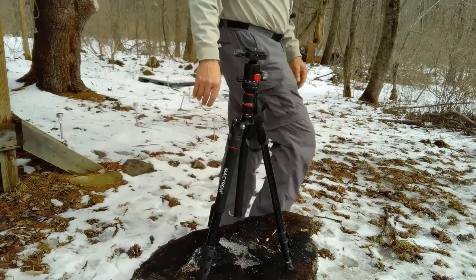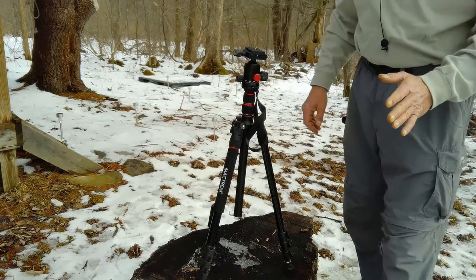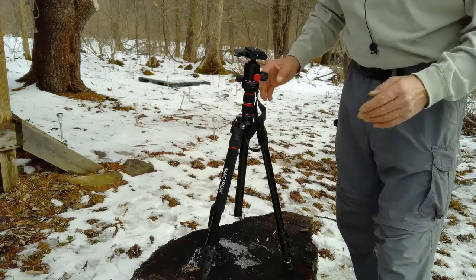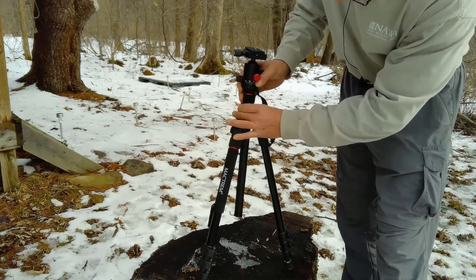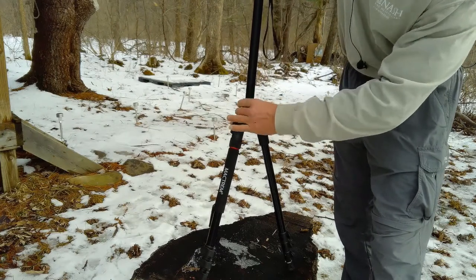I'm not sure why there are two of them, to be honest — I think one is just a safety feature. The instructions aren't super specific on any of this stuff, which was a little bit frustrating, but I figured it out. It's not a big deal to adjust the height on the center bar — you just loosen these screws here and pull it up.